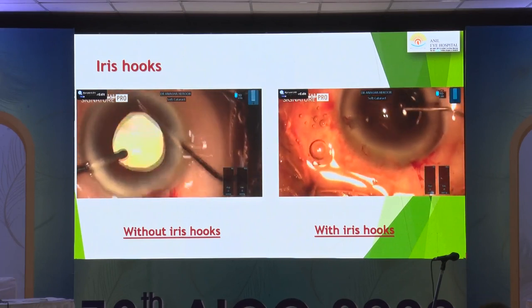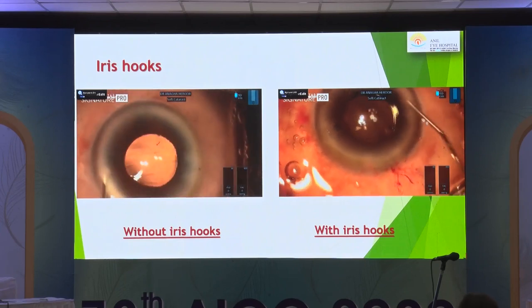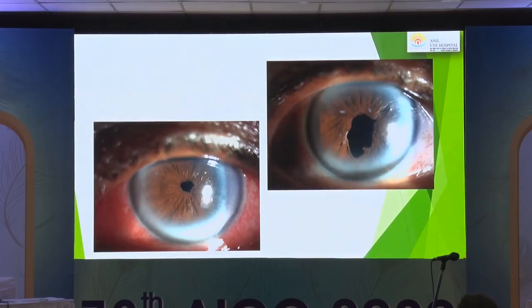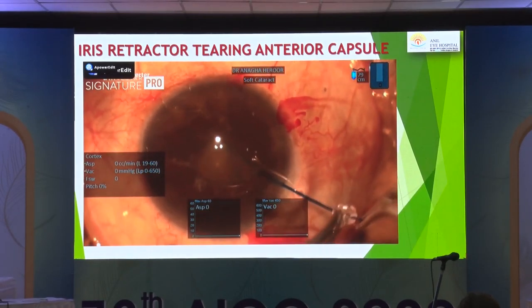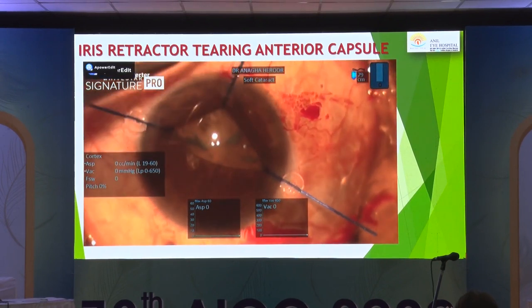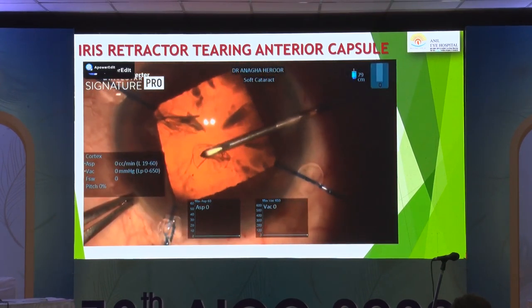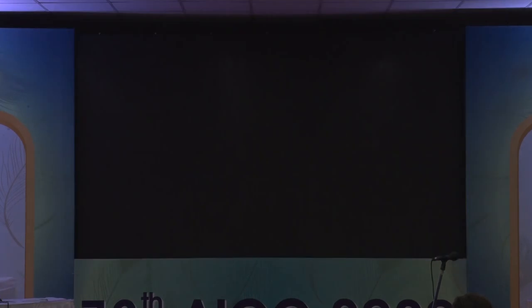The decision to use iris hooks should ideally be made before going in for surgery, because once the rexis is done it becomes very difficult to put in iris hooks. In the post-op picture, you can see that if you have pulled a lot, you can cause sphincter tears and an irregularly shaped pupil. If you are in a hurry, you may inadvertently tear the anterior capsule when pulling on iris hooks.